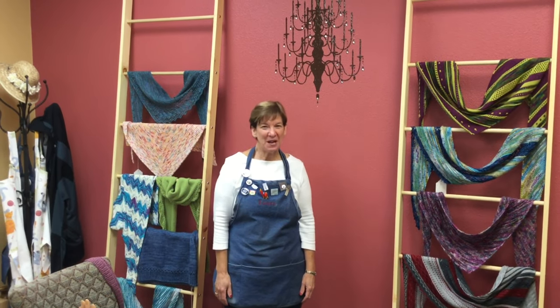Hi! Welcome back to Pioneer Yarn. I'm Laura. It's Saturday morning and we're so excited to have you be part of our virtual yarn crawl today. This morning I'm going to share with you a little more information about our featured yarn and projects.